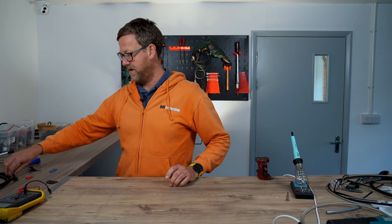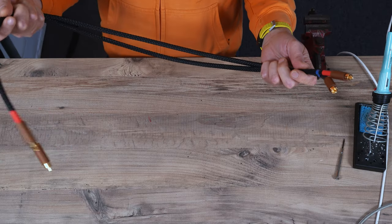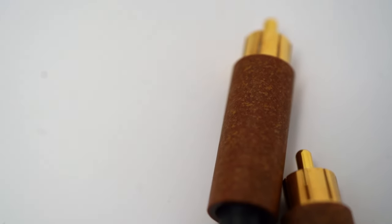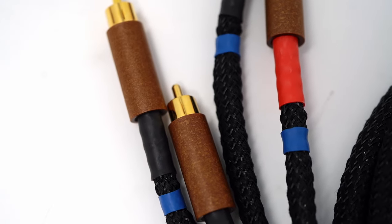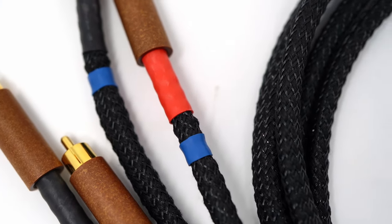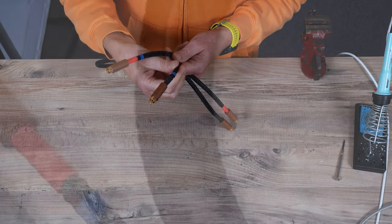We had a customer who wanted some cables built. These are a pair I made earlier — they're Dueland Gold RCA plugs, just the standard plastics. Using B-tube 3, which is screened, and then overlapped with ABS expandable sleeve in number 6.